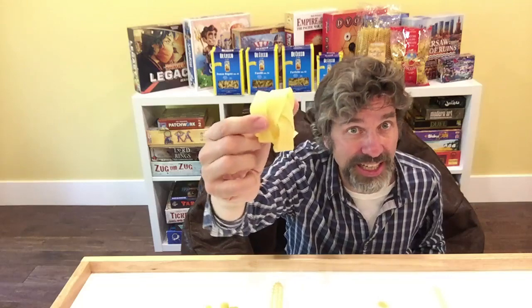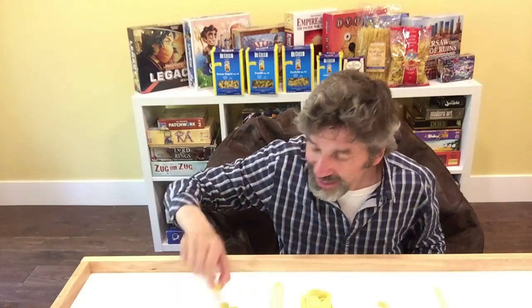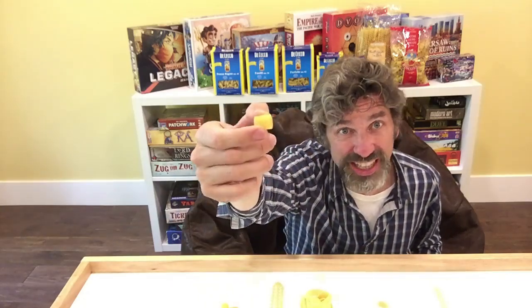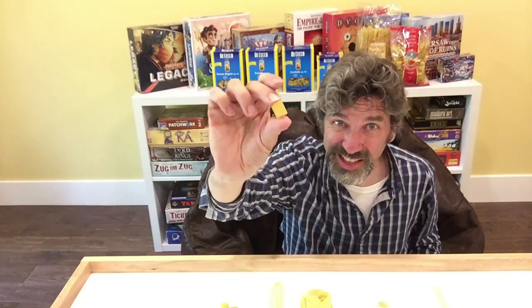The same weight of pasta — 500 grams in each case. So obviously a big pasta like this, you're going to need less of them. But you can see, is that going to pack efficiently? Maybe not. Maybe something like this is going to pack more efficiently — you're going to need a lot more of them. On the other hand, maybe because you need so many of these, this is going to take more space than this one. It's not totally obvious.